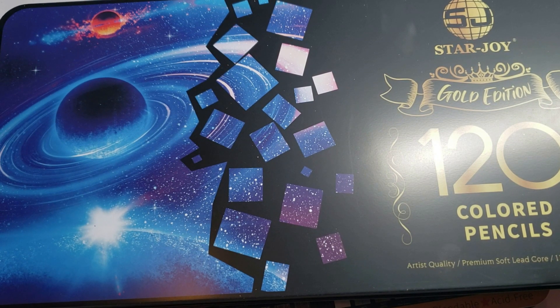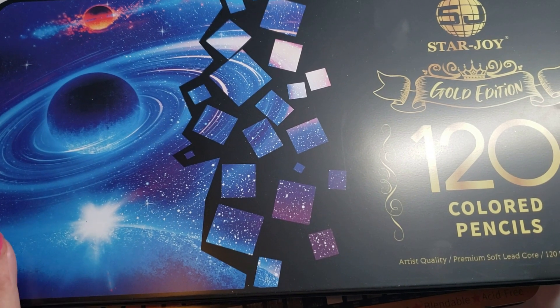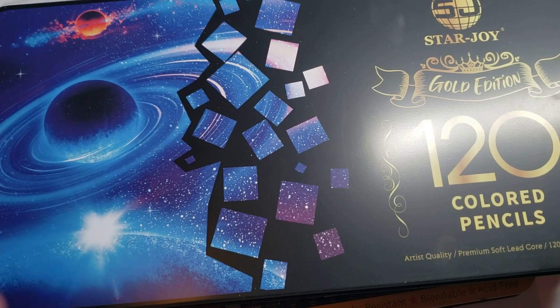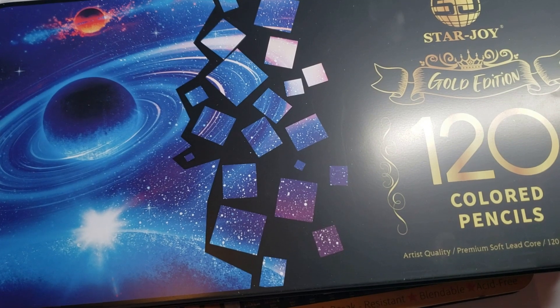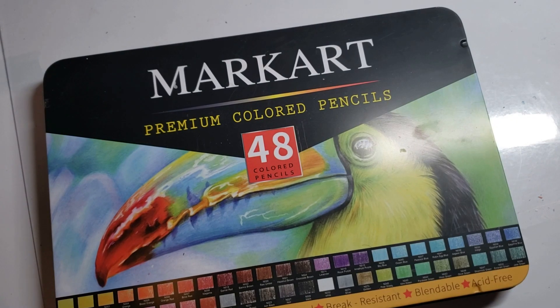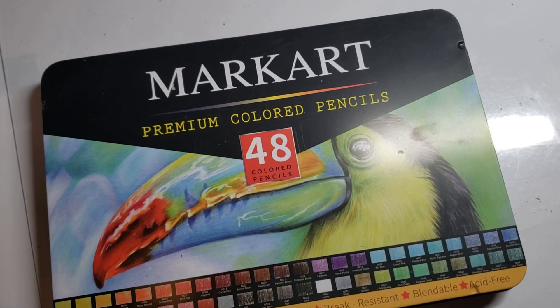It's going to go fast — I have a lot of products to show you. First off on my nice list is Starjoy Gold Edition. And of course, I designed it, so this is on the nice list. I have a lot of pencils on my desk, so you're going to hear a lot of shuffling around.